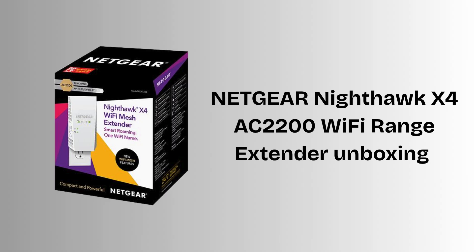First of all, unbox the Netgear Nighthawk X4 AC2200 Wi-Fi Range Extender. Inside the box you'll find the extender itself, a quick start guide, and a power plug built into the device — no extra cables or parts needed.